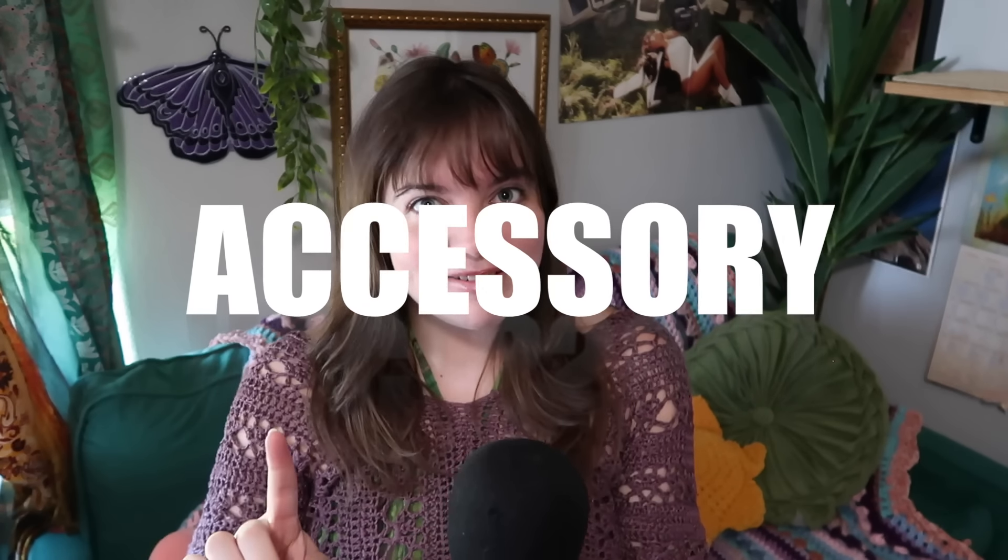Hi guys, welcome to my channel. If you're new here, welcome, and if you're not, welcome back. When I make my 50 crochet idea videos, a lot of you guys comment that you just want a clothing only video, an accessory only video, a decor only video. I've gotten an overwhelming amount of people who just want an accessories only video, so today's video is going to be 50 accessory crochet ideas.